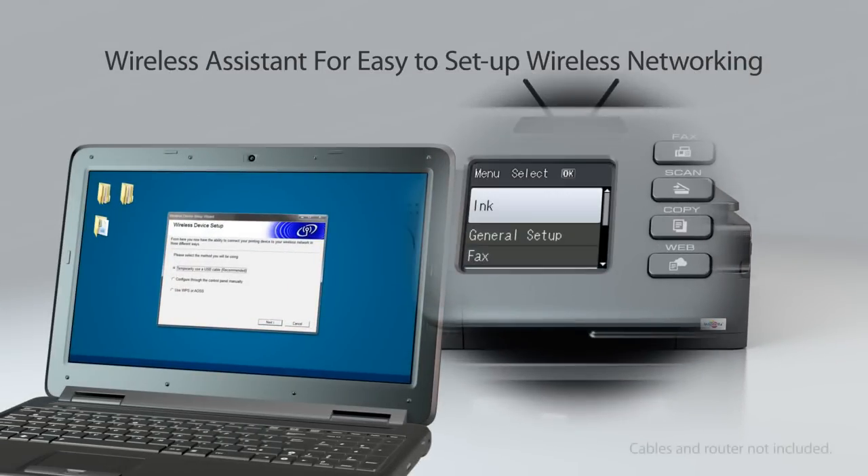You'll be amazed how simple it is to set up the machine on your wireless network with the built-in wireless assistant.